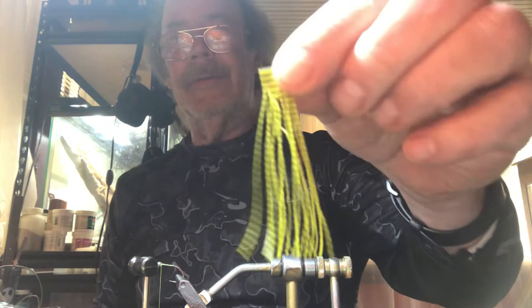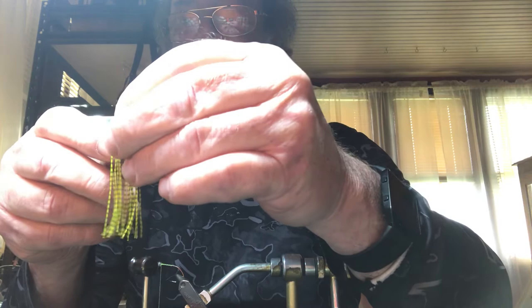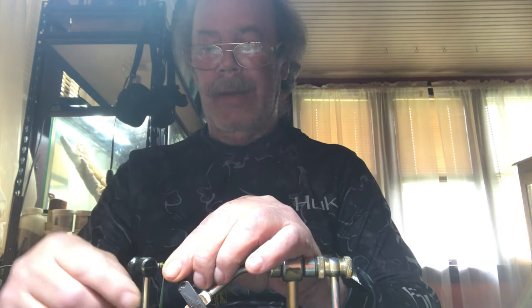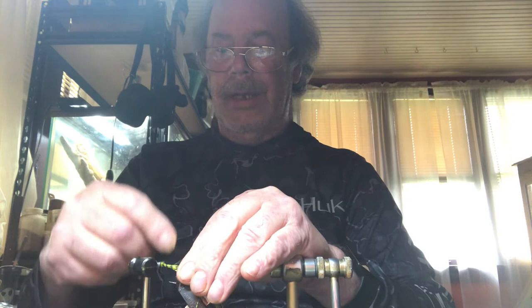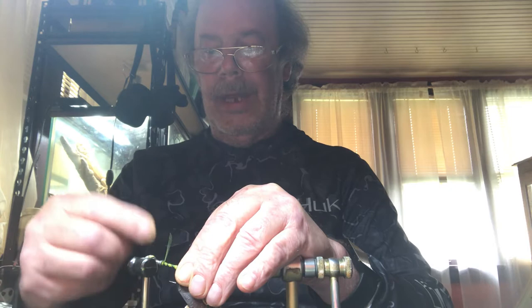I'm going to return it back to there. And these are Silly Legs — Barred Silly Legs. What color is this? This is just yellow. Yellow Barred. I want to keep with that leopard theme. Leopard geckos — the scaling on these jig heads reminds me of my leopard gecko that I have in the other room. I've had him a long time. I'm taking the legs, I kind of stretch it a little bit so it stays tight, and then I'm just going to wrap back to the head.